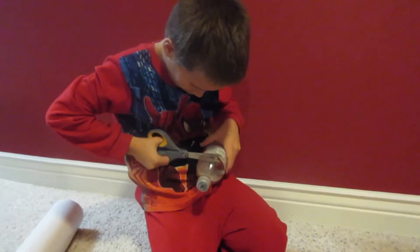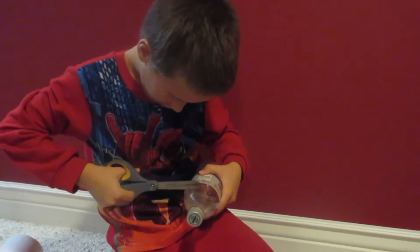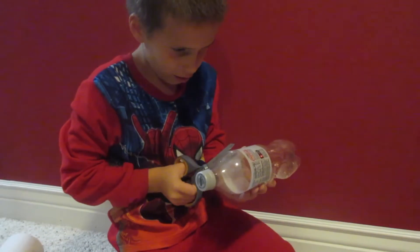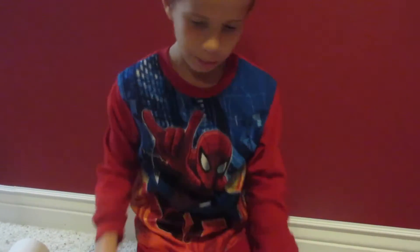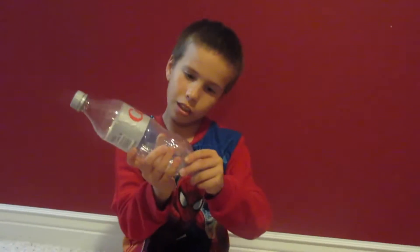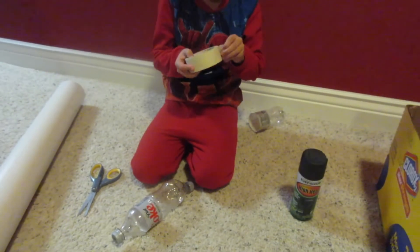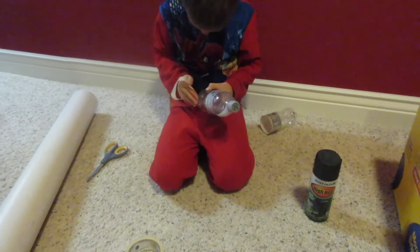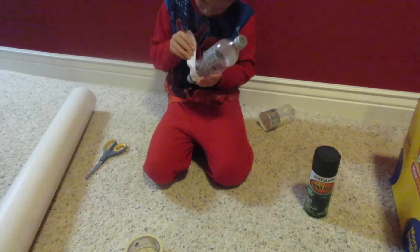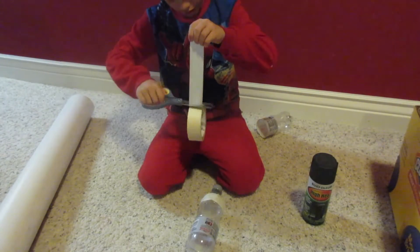And you just cut it along the edge. Watch your pointer finger, Joel. Watch your pinky now. That looks better than expected. Then we're going to put it in here like this. I'm just going to take some duct tape and put that on real quick. Okay, there we go. It's safe inside.